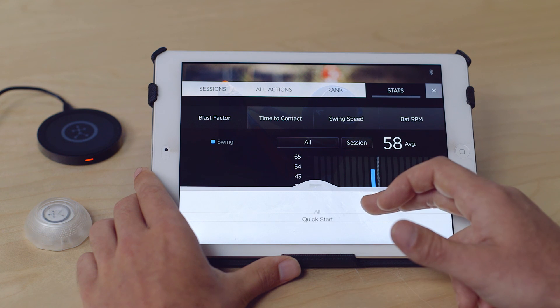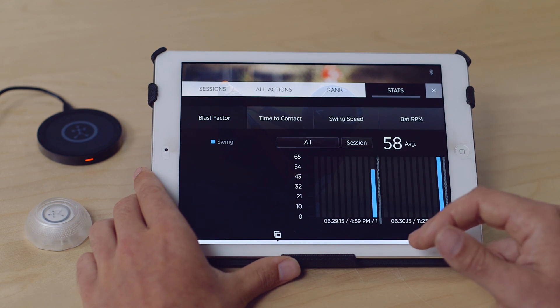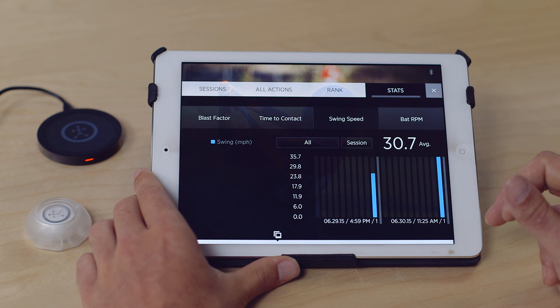With a couple of bats added, you'll be able to filter your swing history by bat, by session, and then by metrics such as Blast Factor, time to contact, and swing speed.